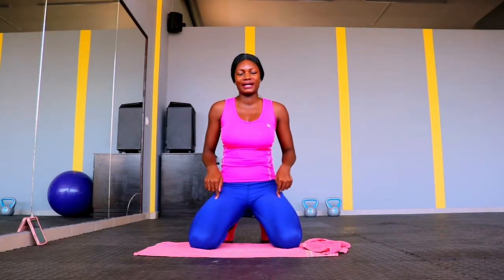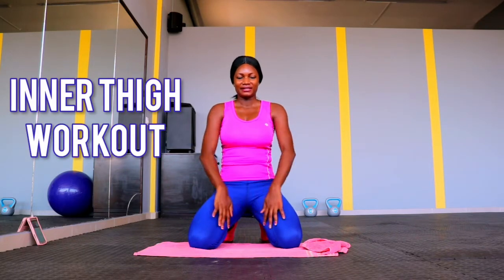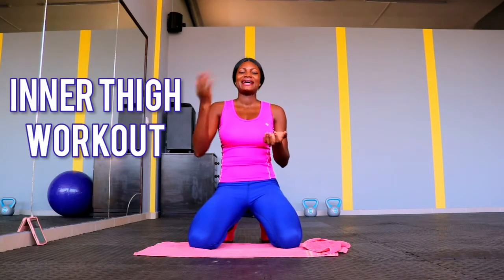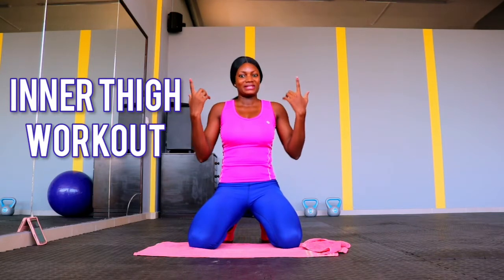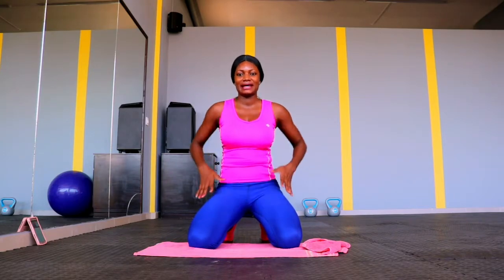Hello, fierce fitness family! Welcome back to my channel. Today's workout is all about the inner thigh. We are going to be burning fat around the inner thigh area, so grab your bottle of water and a towel and let's do this.